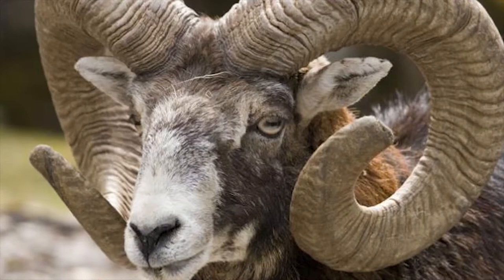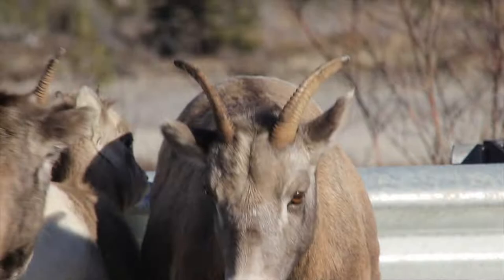Hi, today I'm near Longview, Alberta. We're close to the OH Ranch. These hills were once home to the world's largest bighorn sheep. So today, let's draw a bighorn sheep.